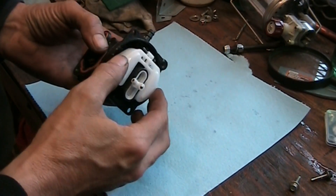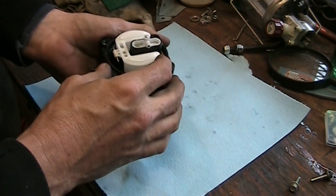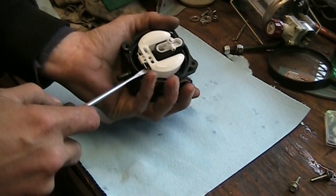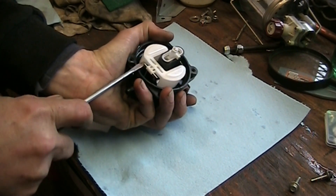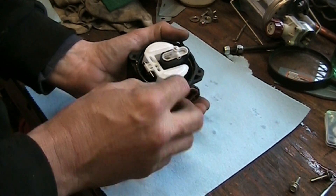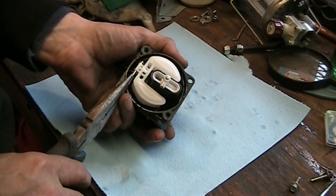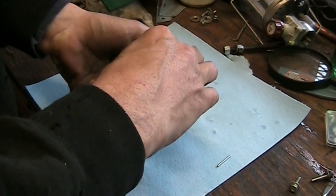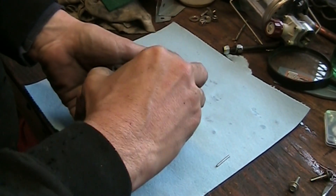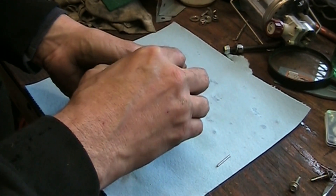I actually ran into a problem - the needle is not working. I'm going to have to pop that out of there. I couldn't get even air to go through the fuel inlet. This just unclips out of the plastic. Our needle is stuck. I'm going to try and wiggle it off the float first - I don't want to break the float.